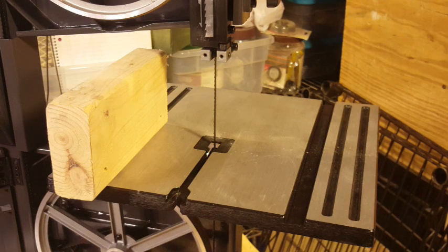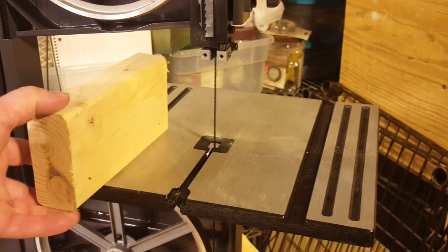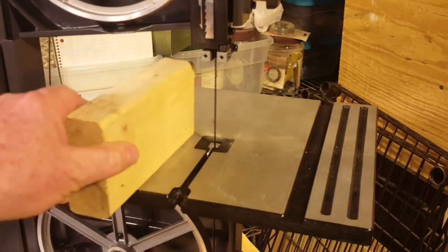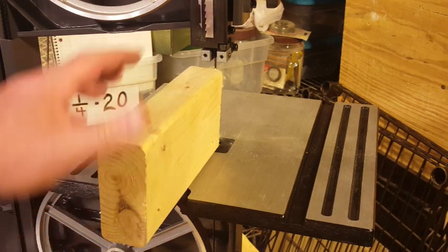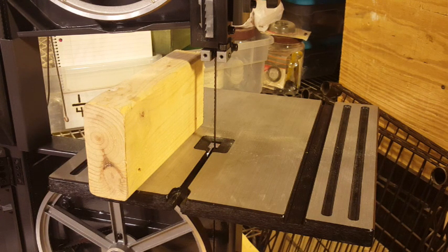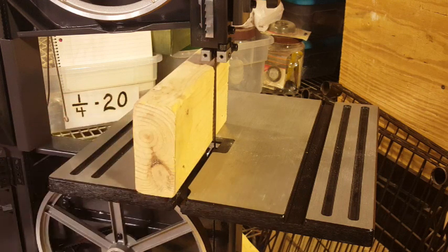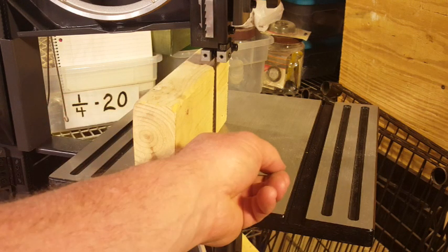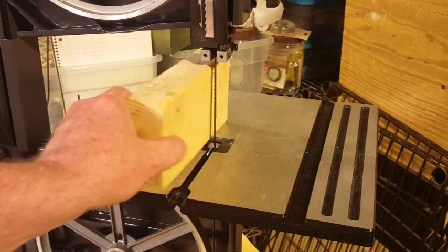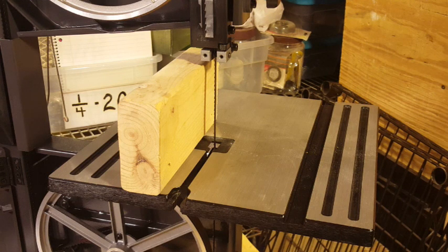One thing I'm interested in trying is re-sawing a standard 2x4, which actually measures 3.5 inches. Re-sawing means cutting a thinner slice off the lumber, and it's a common thing people do with their bandsaws to make thicker lumber thinner. This saw has the capacity to take a piece of wood up to 3⅝ inches tall, and a standard 2x4 is 3½ inches, so it just fits. Should be fun to try.